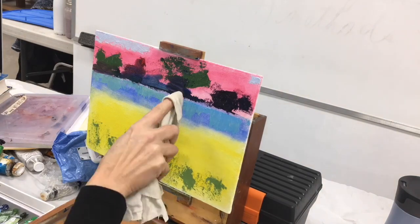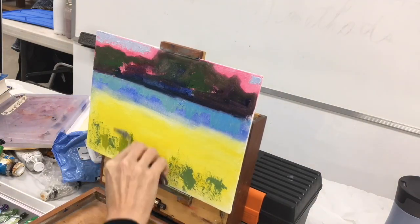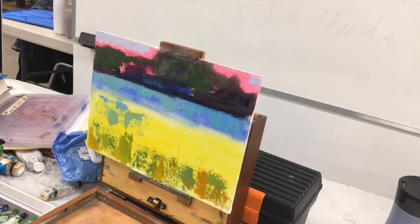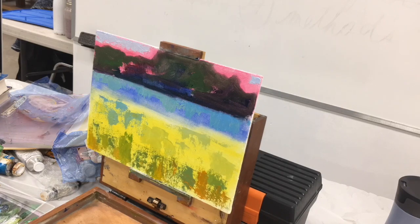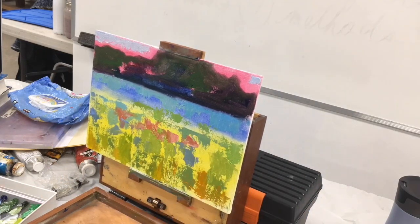In landscapes, yellow is always in the front — it's the first color to depart as you go back in space. I love painting with a palette knife mostly because I hate cleaning brushes, and it does give a really nice textural effect and forces you to loosen up.